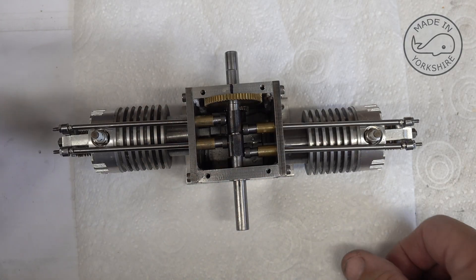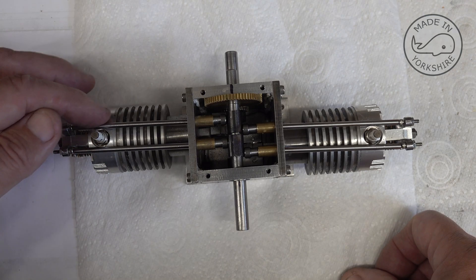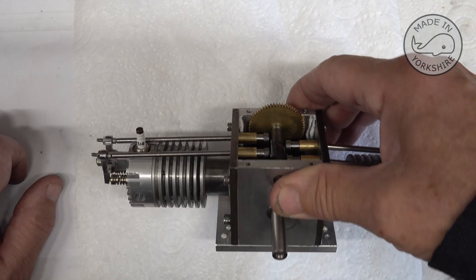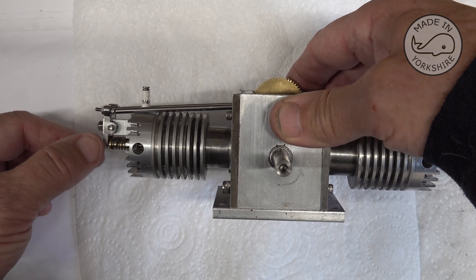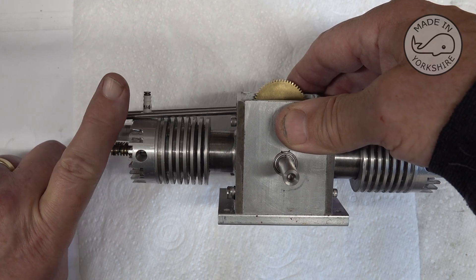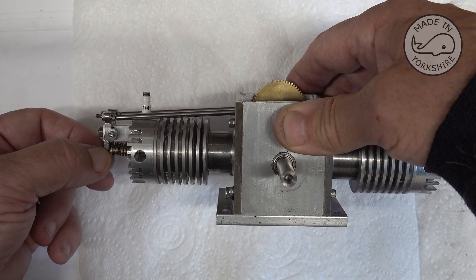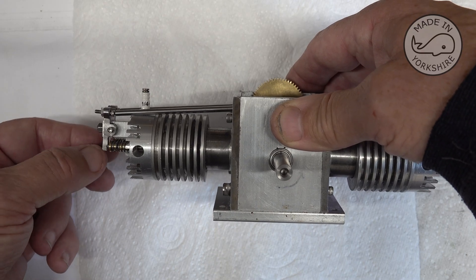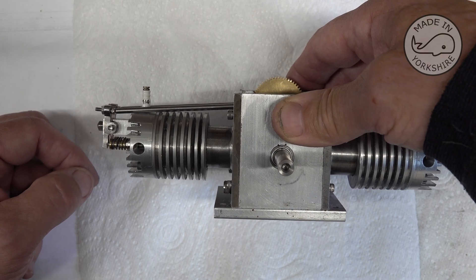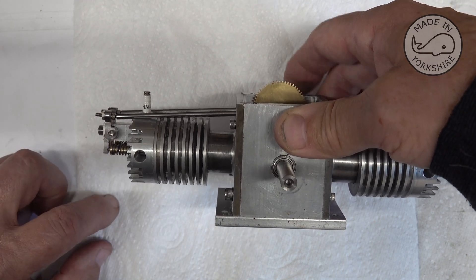So I've made the pushrods and as per the instructions I had to file a little groove in the heads just to get some clearance. What I did find is that the rocker arms — I had to change these. I had to file some off the bottom because there was so much material there that the rocker arms were sitting at an angle, which obviously doesn't look right and I couldn't get any clearance. So I filed them down to roughly the right size, and it actually matches the drawing in the instructions and the photographs in the instructions. I think that will be okay.